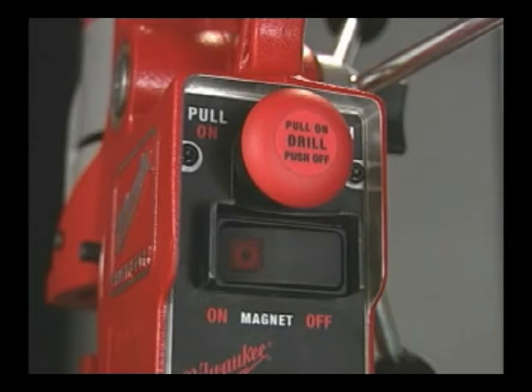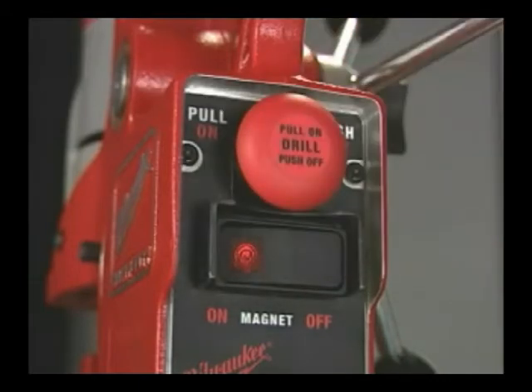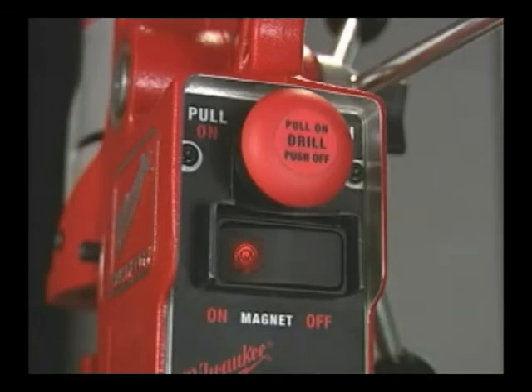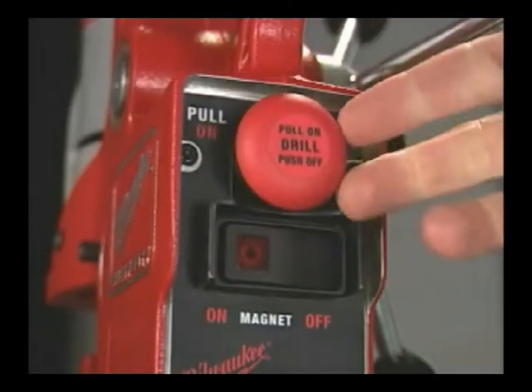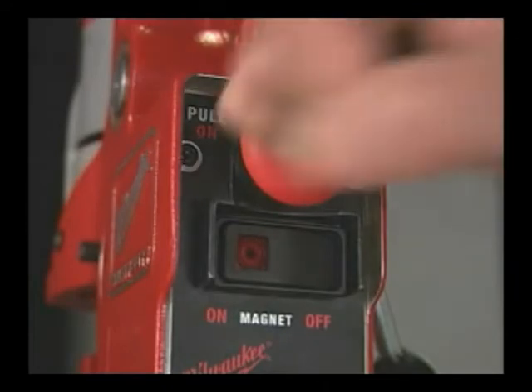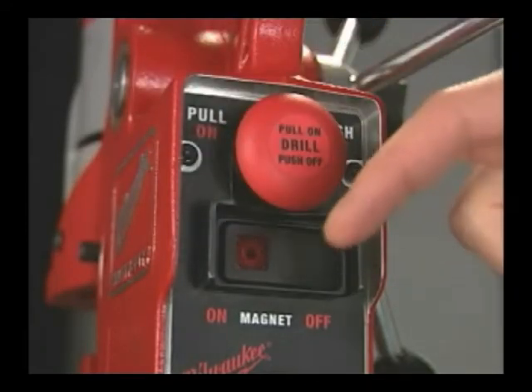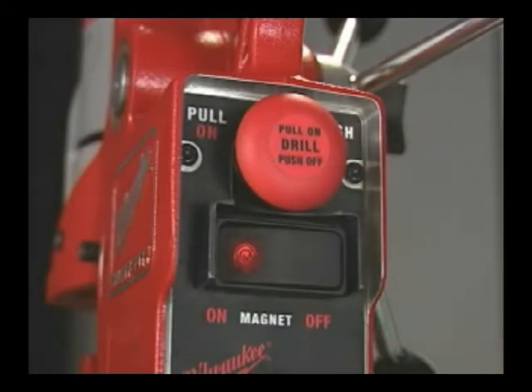Line lockout prevents the drill from starting when power is first applied or after a power loss. Reset the tool by turning off the drill and magnet. The motor magnet interlock prevents power from being applied to the motor if the magnet is not energized. It also prevents the magnet from being de-energized while the motor is running.